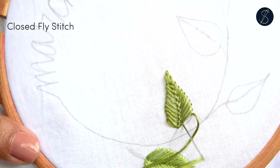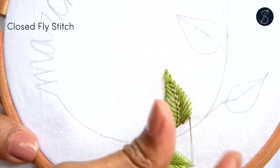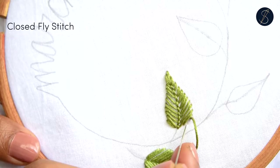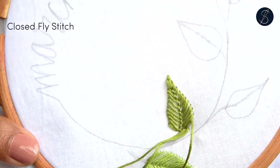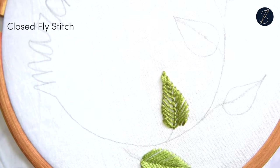Then cover the gaps using straight stitches. And that is our beautiful leaf using the closed fly stitch.